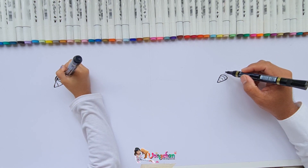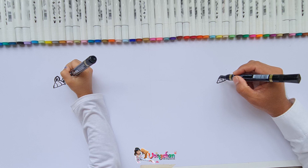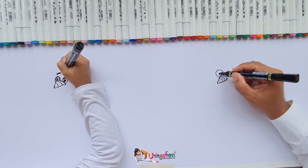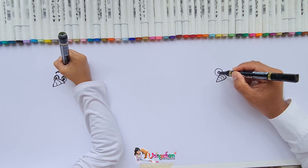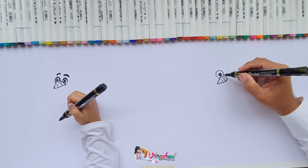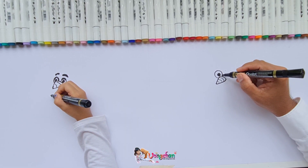In Elsa's cartoon — do you want to build a snowman? Yeah! Do you want to be a snowman, or do you want to draw a snowman with Bong Chan? Okay, now you move on to another part of the snowman, which is...